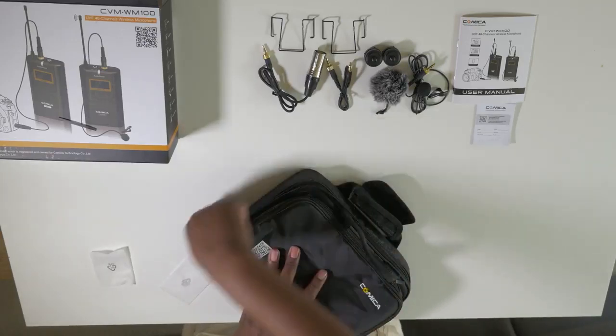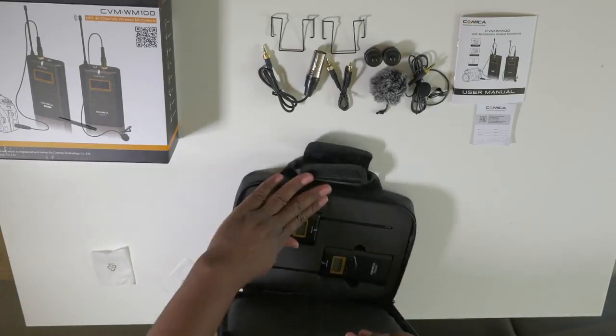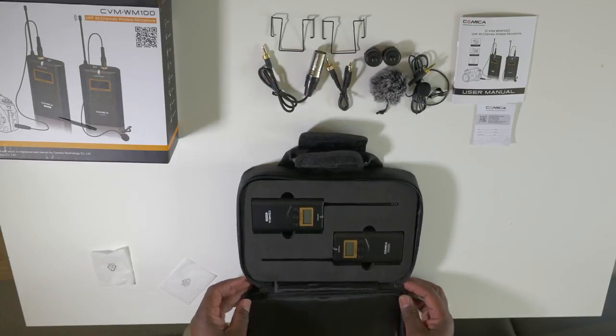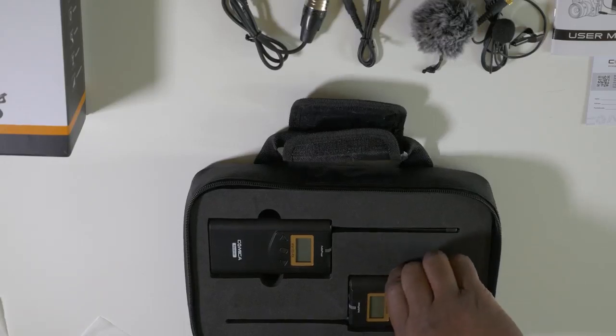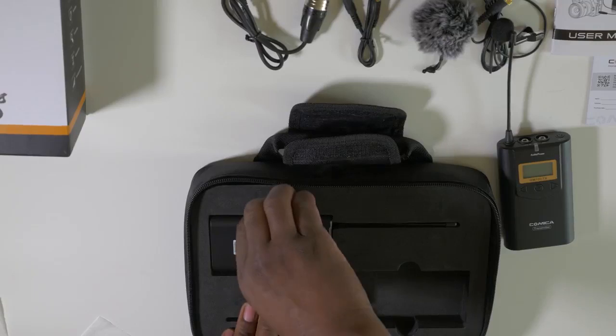Now let's take a look at the bottom compartment, where you find the transmitter as well as the receiver. So that's everything that you get inside the box.